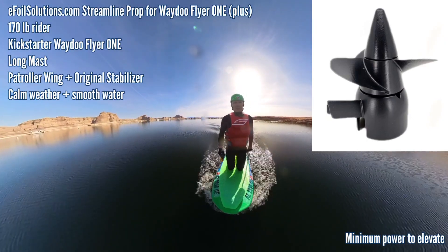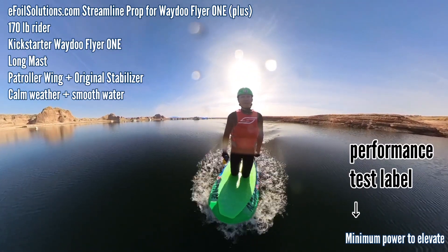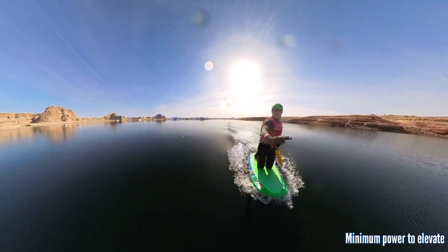Testing the E-Foil Solutions Waydo prop — we're going to see what power level it takes to get me out of the water. I believe it's power level 10. I'm 170 pounds. Let's do it.